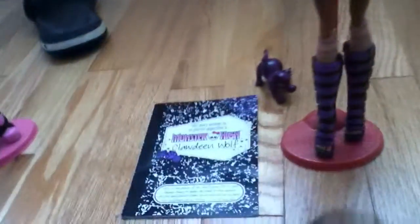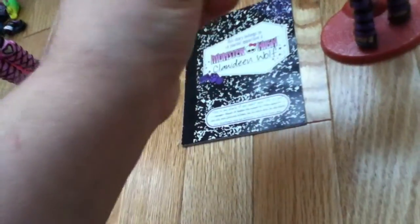Now I'm going to review her purse. Her purse is black with gold chains and zippers, a black handle, gold buttons, purple lines, and little gold straps. I'll just have Clawdeen carry her purse.